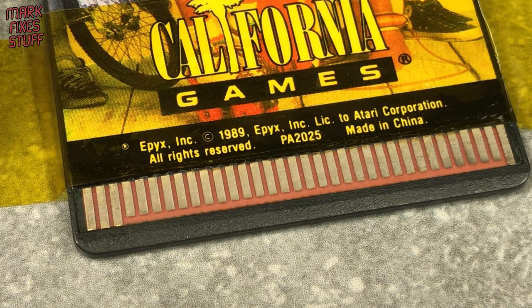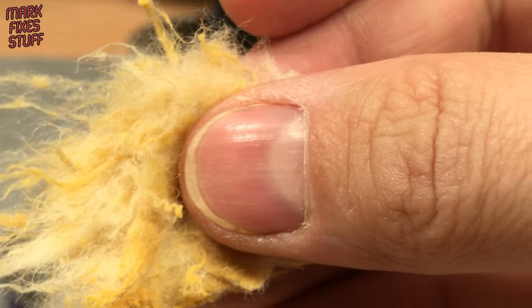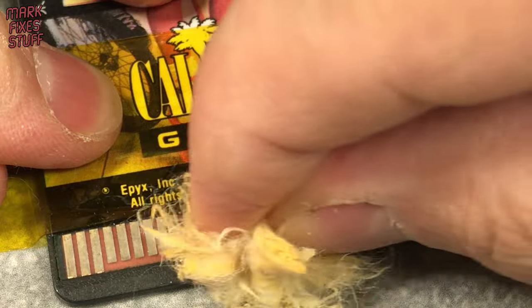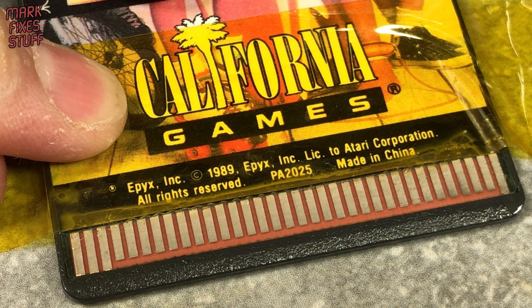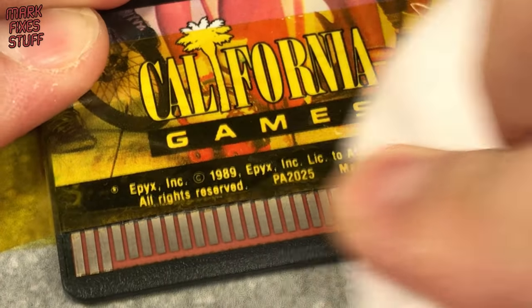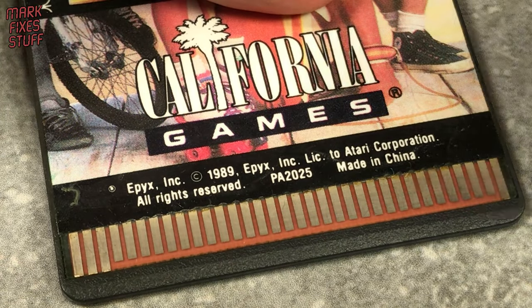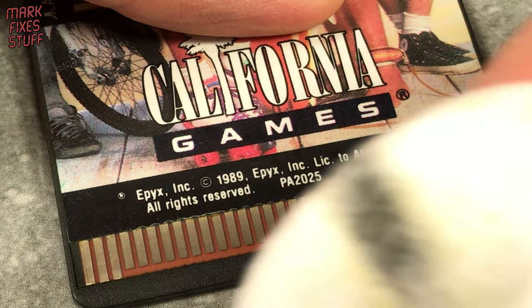Let's try a more drastic approach: Brasso metal polish. If it's good enough for the Queen, it's good enough for me. Brasso can be quite an aggressive compound so it's to be used with care. It can take off plating so it's best used quickly and only in difficult circumstances. I'm wiping this off with a cotton pad as quickly as I can. I can see some Brasso has also gone under the tape but no harm done. Look at that grunge.